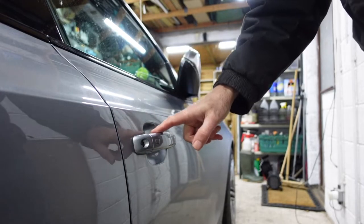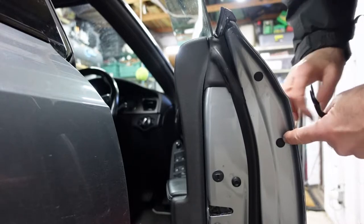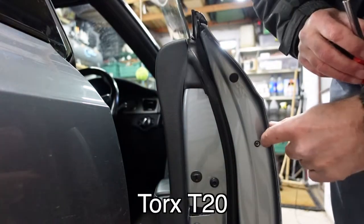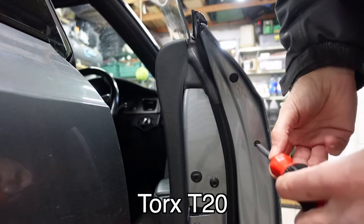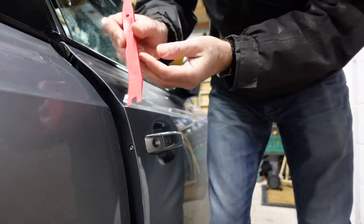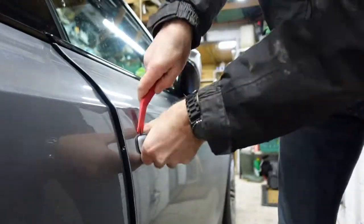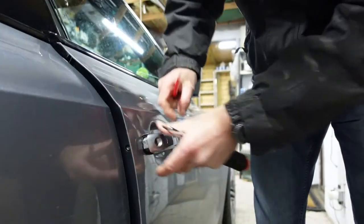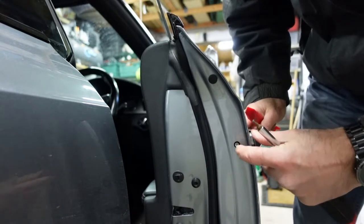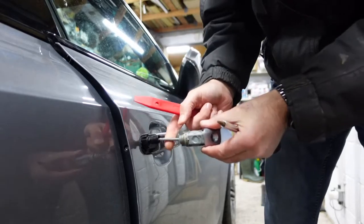To get these handles off, it's dead easy. Open the door and you've got a bung — remove that bung, and inside there's a small Torx bolt. Once that's loosened, you're able to remove the lock itself. I'm going to use a panel removal tool so I don't scratch the bodywork. Undo the Torx bolt all the way until it goes tight — it won't fall out — and then you're able to pull out the door lock itself.